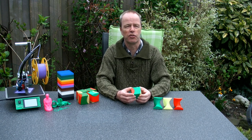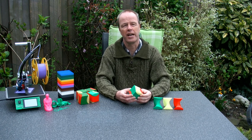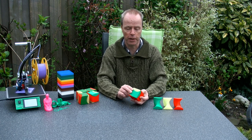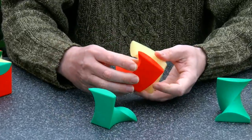Cubic Trisection was suggested by George Miller already quite a long time ago, based on an idea of the late Robert Reed. The idea is to split a cube into three identical parts that screw apart like this.